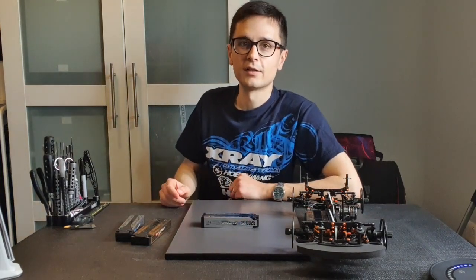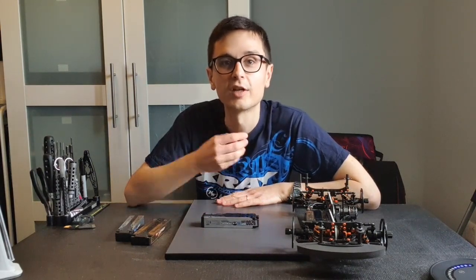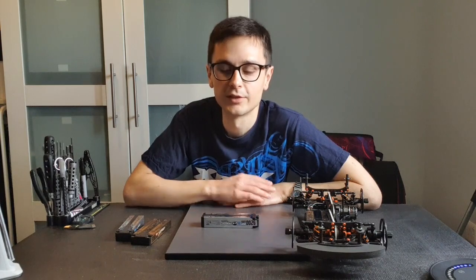I don't race stock, but for the stock classes keep in mind that you will need a bigger capacity pack to maintain as good punch and power as you can. I would really recommend the 6000 milliamp Platinum Series pack for stock racing. There are different stock classes, but in general that's my recommendation. Thank you for watching.